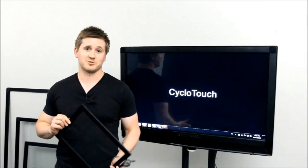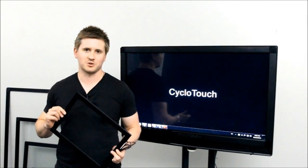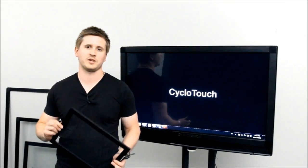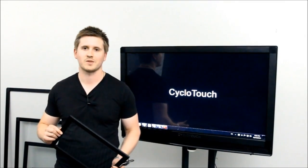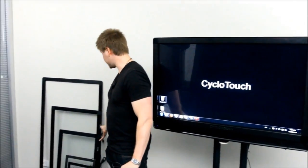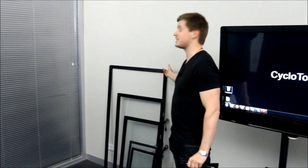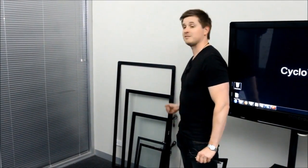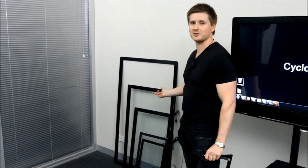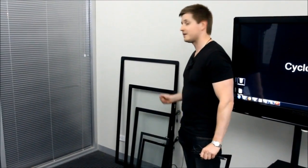Just plug it into your normal computer and it'll actually install automatically, transforming your display into a powerful, fully interactive touchscreen. Our multi-touch kit ranges from your standard 15 inch all the way up to a whopping 65 inches for maximum impact. With such a large range, we can fit practically any touchscreen or kiosk solution. Let's take you over now to our computer and we'll show you just how easy it is to install.